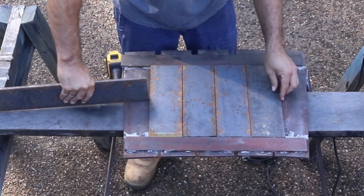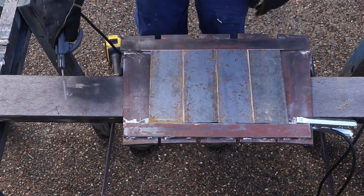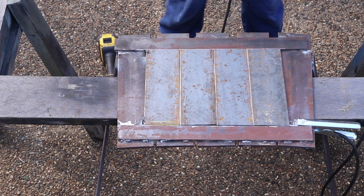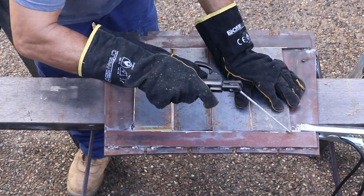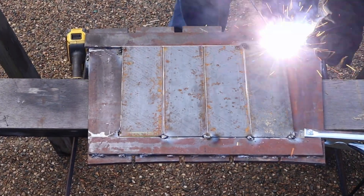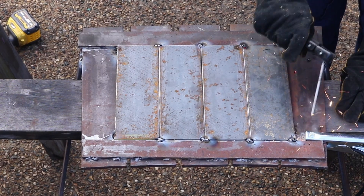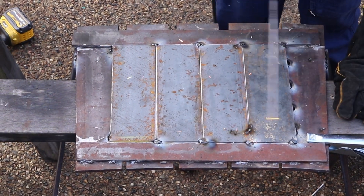I'm not a professional welder but I am getting a lot better with a stick welder. Where I used to do long welds on the complete length of a piece of metal I was joining, I've decided to just do stitch welds, otherwise this will be an extremely laborious project.